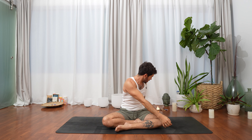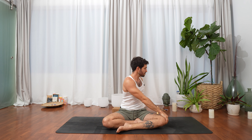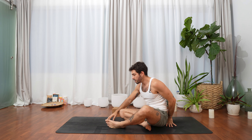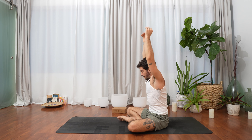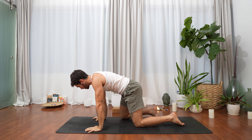Inhale both hands over the head, reach high. Exhale twisting to the left side. Inhale to lengthen, exhale to twist to the left, looking over the left shoulder. Beautiful. Inhale both hands over the head, exhale to bring the hands to the mat and shift ourselves into tabletop.